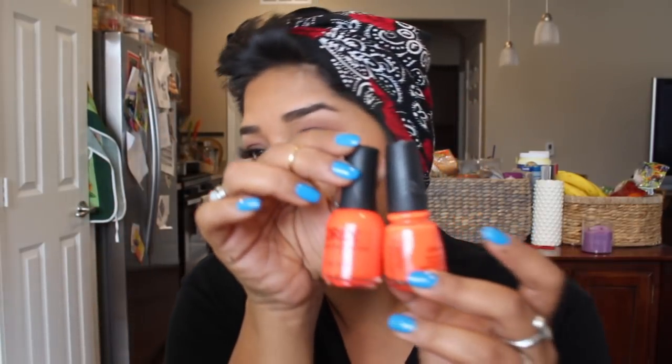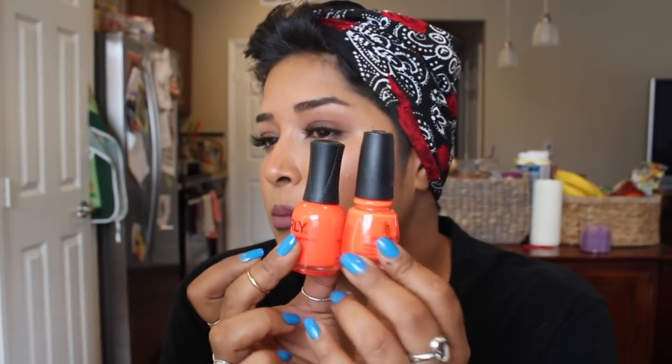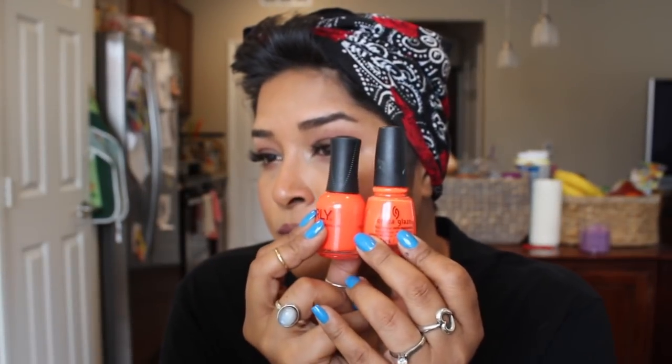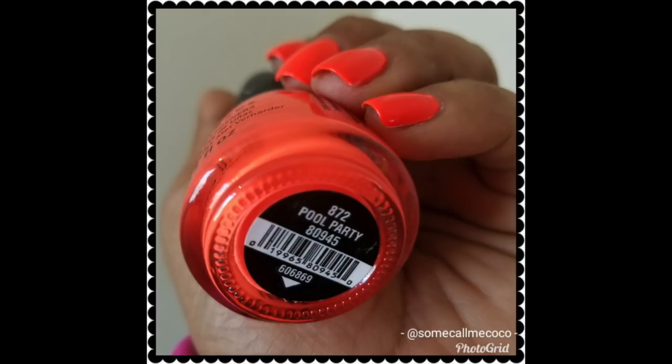I have this one which is from China Glaze — this is called Pool Party. Let me compare this one to Surfer Dude because it's the one that's closest to it, although I do feel like Surfer Dude still has a little bit more red than this one does. But still really, really gorgeous. Again, two coats of the white base and two coats of Pool Party over top of it.